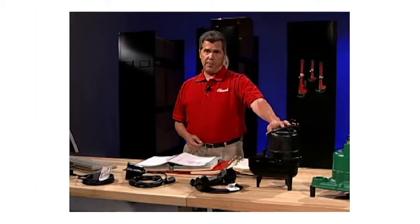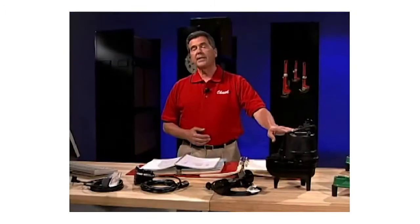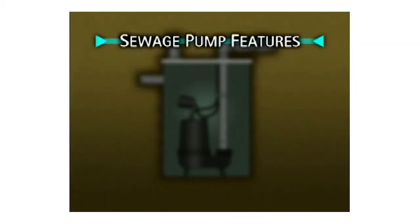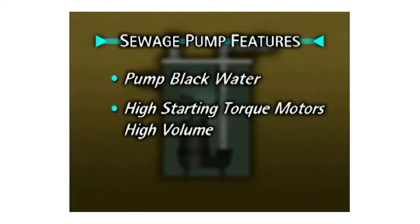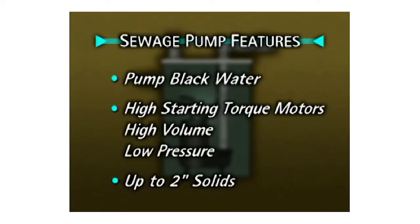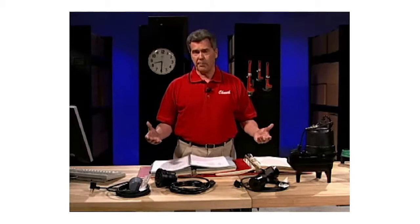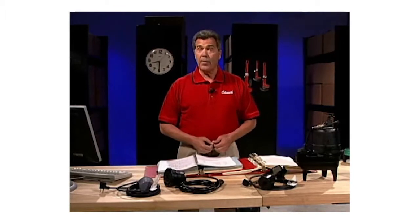A sewage pump is designed to move black water, or raw sewage, up and into a sewer or septic line. These pumps are specifically designed to handle solids up to 2 inches in diameter. Common features of all sewage pumps include: they are designed to pump black water, usually use high starting torque motors, are equipped for high volume or gallons per minute with lower head or pressure, can handle up to 2 inch solids, and are used to send waste into a septic system, sewer line, sewage treatment plant, or sewage pit.